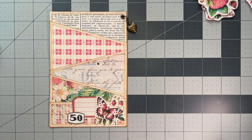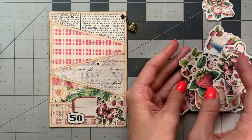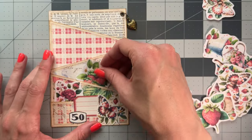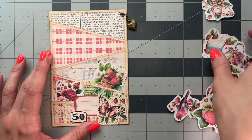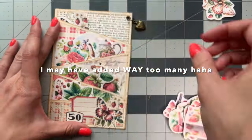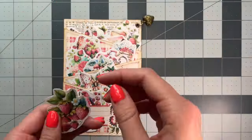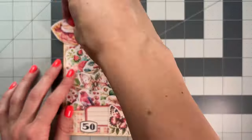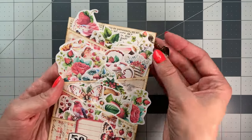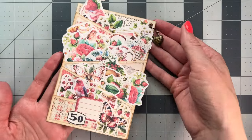Now you can use it for whatever you want. I'm going to be stuffing it with these fussy cuts because there's so many and I'm really looking forward to this. It's going to be fun to just lay them out and put a ton in there. And there it is — you guys saw it without all the fussy cuts and now here it is with all of them in it. Super fun.